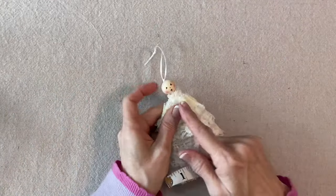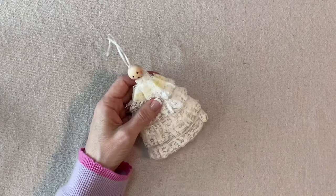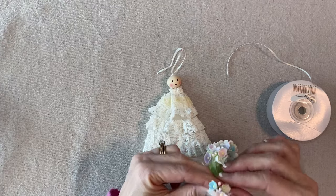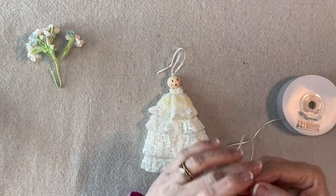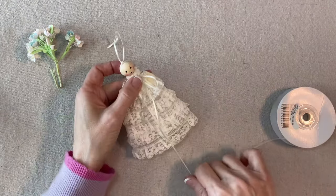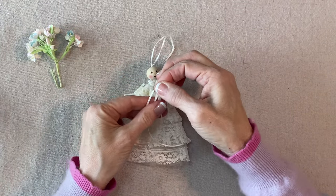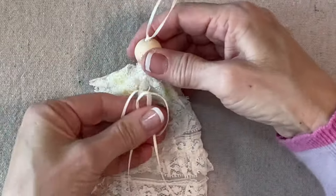Now I'm going to add a little bow and some flowers. These are paper forget-me-nots — they're not hard to find, you can search on eBay, Etsy, or even Temu. First I'll tie a little bow; I like the streamers to be about the length of the dress. I like the loops of the bow to sort of point down, but pointing out is fine too. I'll add a little bit of hot glue to the center and press it here below her collar.